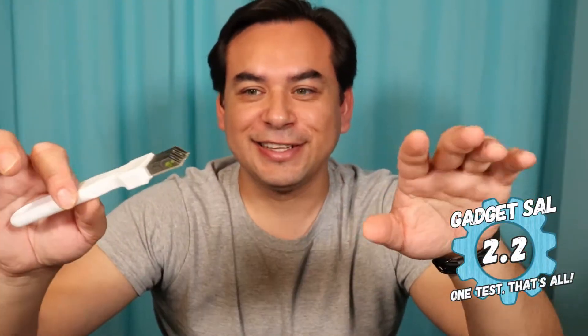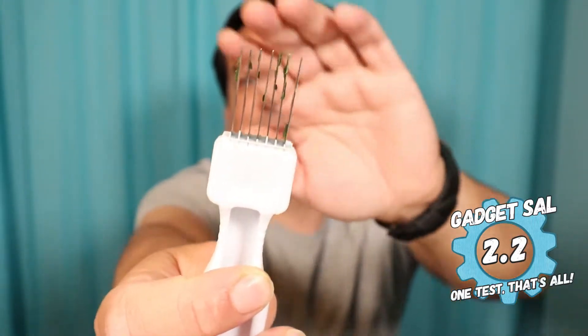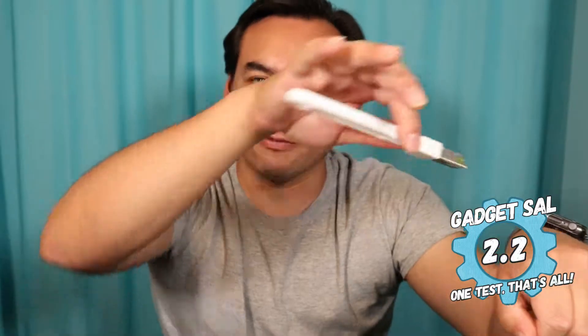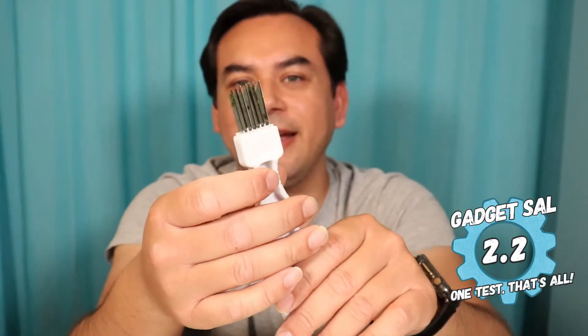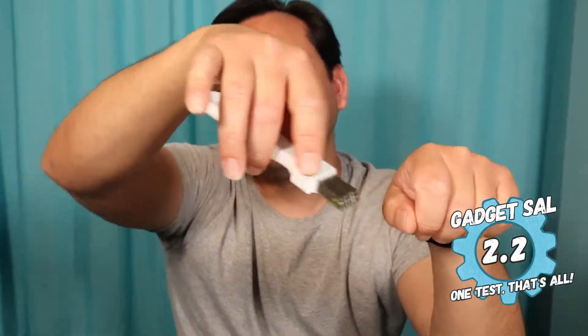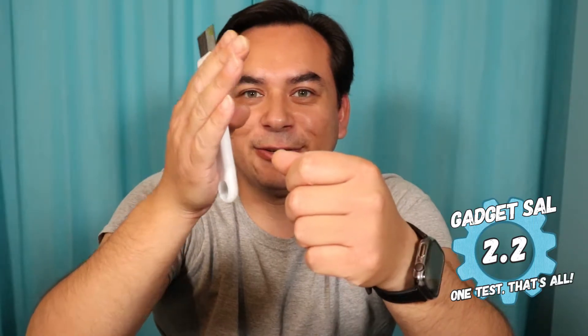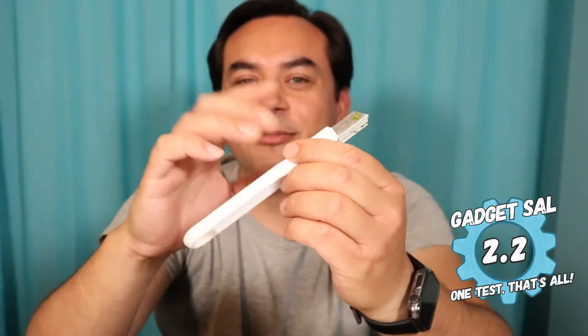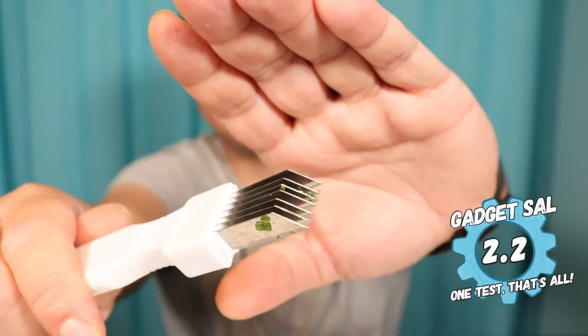I'm going to give this Neji green onion cutter from Wish a 2.2 — this thing does not work for me. Every time I was trying to slice six slices or single slices with this blade it did not do it; it would just mush it up. Most people are going to want the little circular pieces and it did not do that at all. Even if it would slice, it wouldn't slice all the way through — you'd still get a long piece with six little slivers still stuck together. It is all plastic except for the steel blades. 2.2.